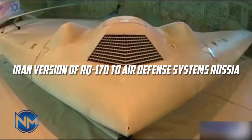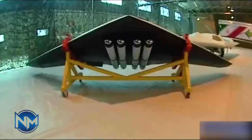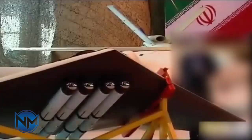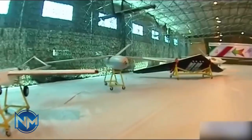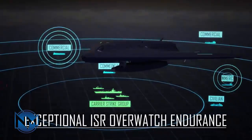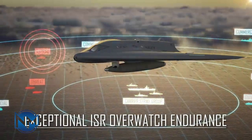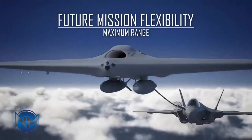Referring to Iran's drone might, a Russian media outlet called for the purchase and usage of the Iranian version of the American RQ-170 drone, according to Topwar.